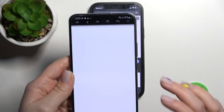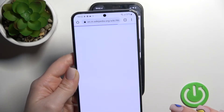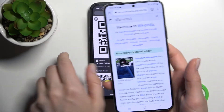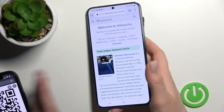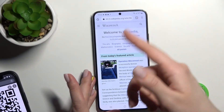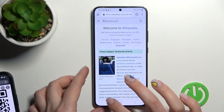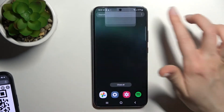As you can see, we successfully activated this QR code in our browser — it was a Wikipedia link, as you can see.